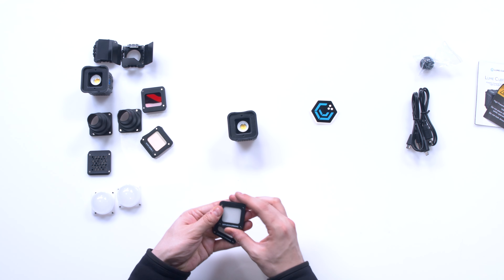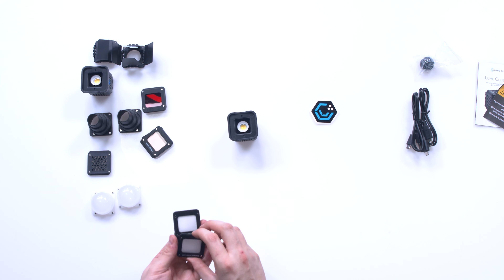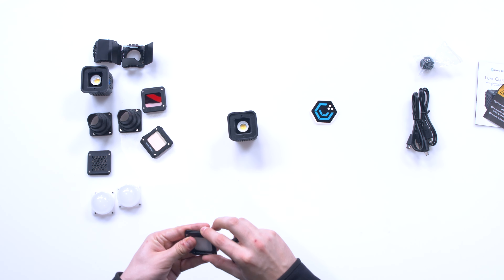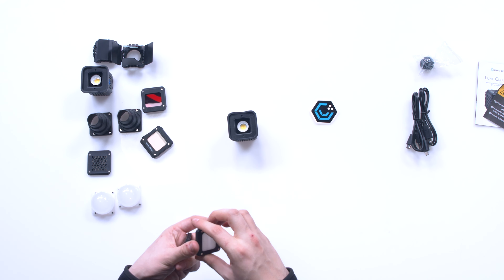Over here are some diffusion gels — it gives you two strongs and two lights. You could use these on set with both lights, choosing stronger or lighter diffusion depending on your situation. You can see how much it's diffusing the light just by looking at it, and I'm excited to get one of these on.